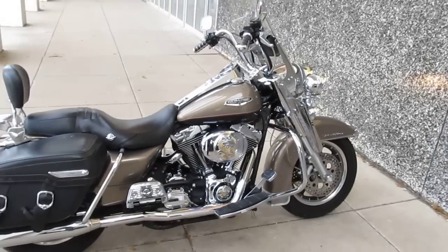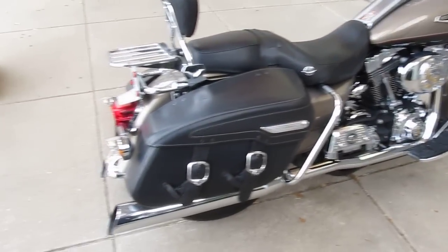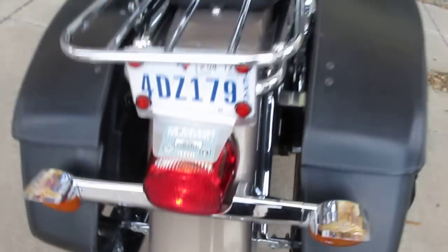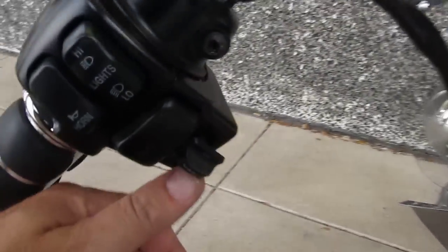It's finished in a beautiful kind of a gold metallic — they call it smoky gold pearl — with black. It's got the leather-covered saddlebags, good rubber on the back. It's got a detachable luggage rack, detachable backrest, and even has cruise control.